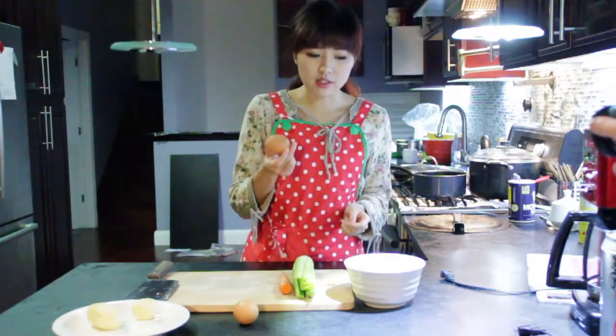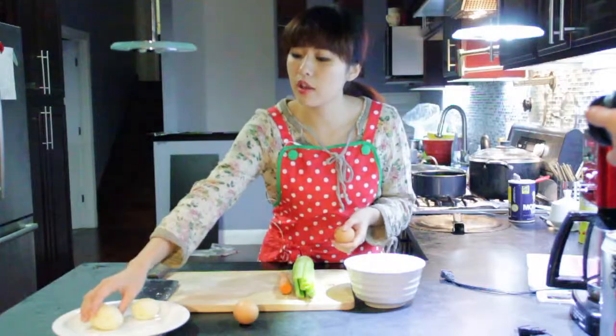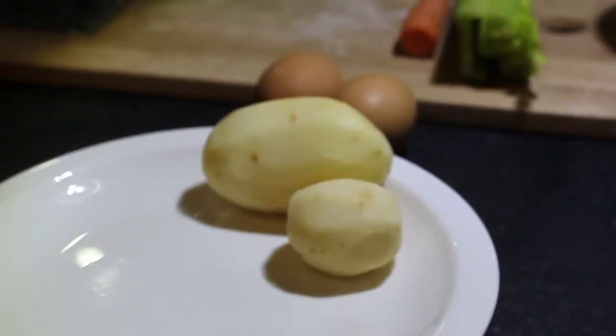Egg. Egg is really good for puppies' hair. And we will also use some potatoes. You can't use too much because too much potatoes will cause weight gain.